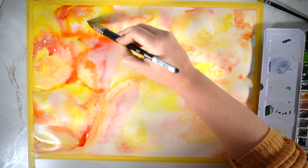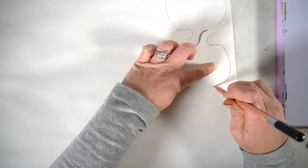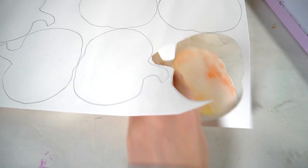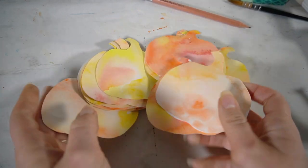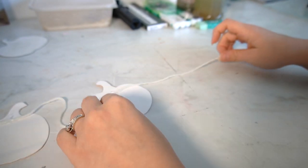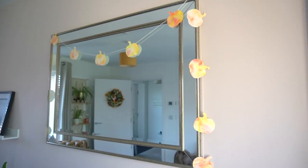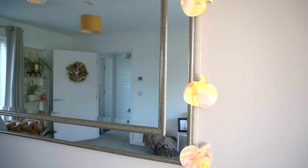I let the whole thing dry — I went away, had a nice cosy warm shower and came back to it. Then I made a template with some thicker stock paper and created a little pumpkin shape. I used my piece of paper a bit like a piece of fabric, making sure I could get as many pumpkins out of it as possible. I cut everything out and I think they look absolutely adorable. Once you've got all your pumpkins, you're going to string them together — I used my hot glue gun and added the pumpkins to a piece of twine. I love it when something you've been building in your mind comes together.